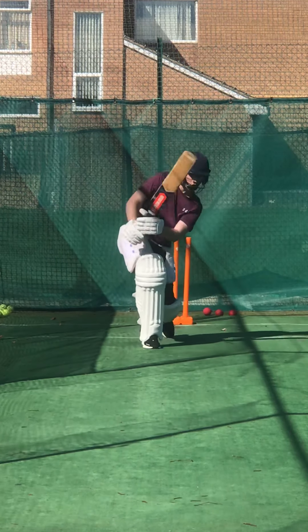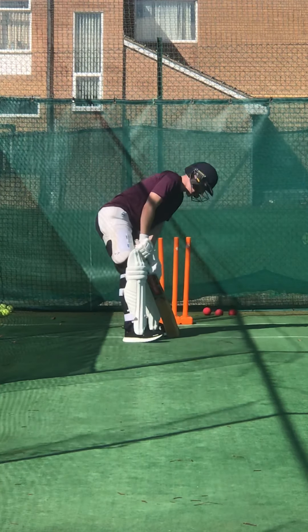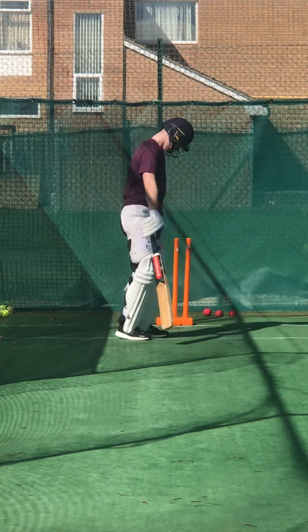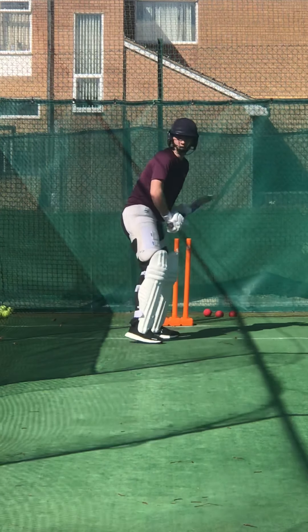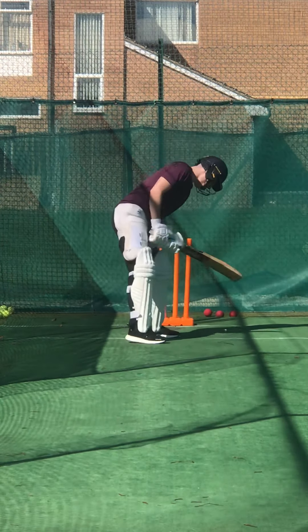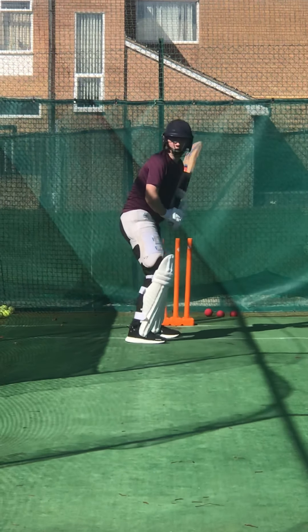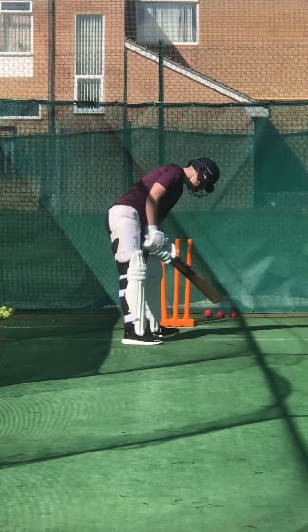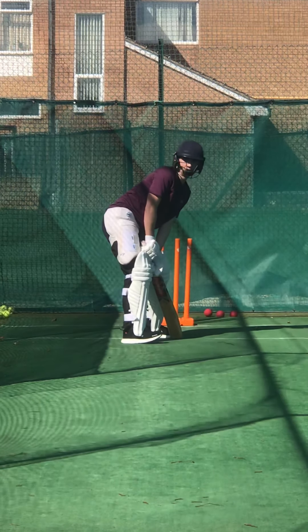Better. Didn't move then. Lovely shot. Lovely shot — wait for the ball. Wait for the ball, really wait for it. Lovely shot. Beautiful timing. Lovely shot, Charlie. Good hand. Keep that elbow high.